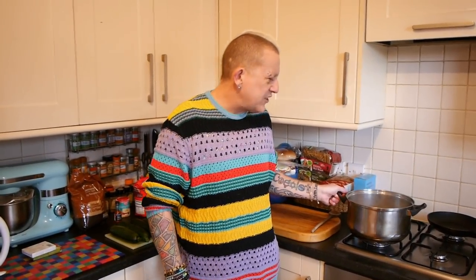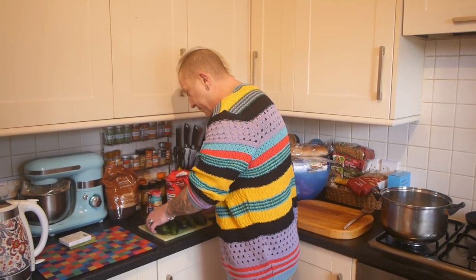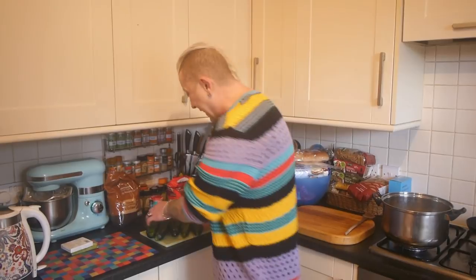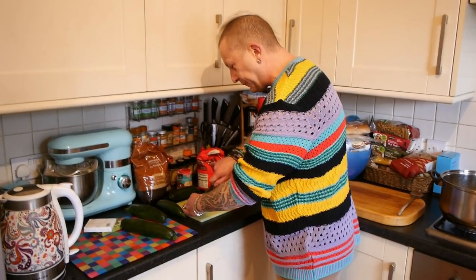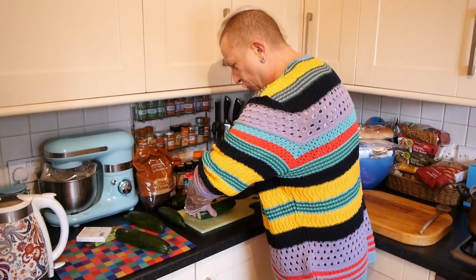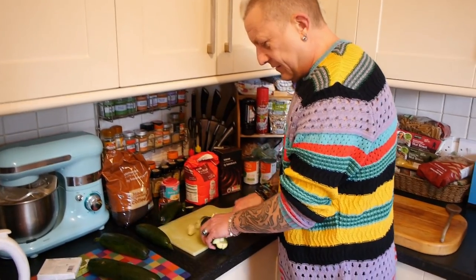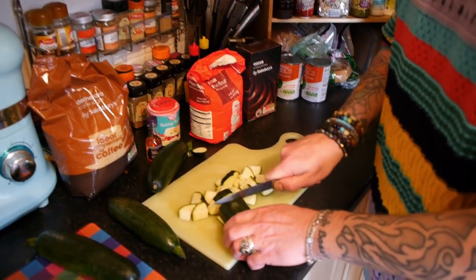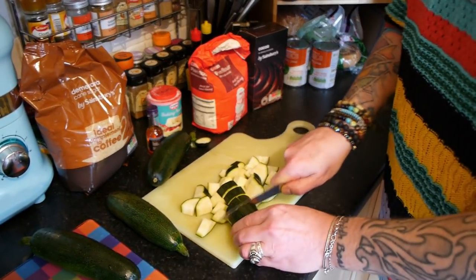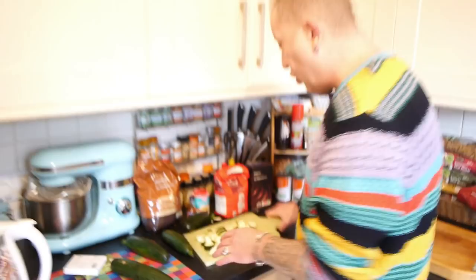I'm using one net of courgettes that I got from the supermarket. Dead simple — chop them up into bits. What I always do with courgettes, because I just find it really easy, is top and tail and cross cut, so that you end up with four pieces. Because I'm boiling them in a stock, I would cut these a lot thinner if I was going to put this in a pasta sauce — that's probably about four times as thick as I would for a pasta sauce.